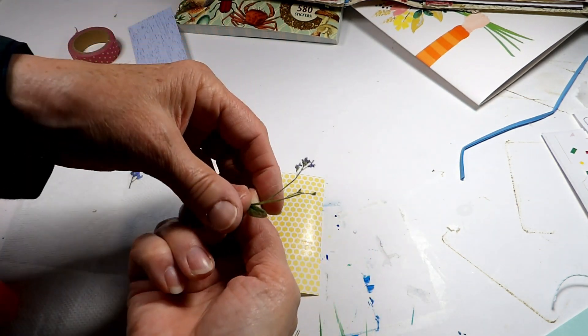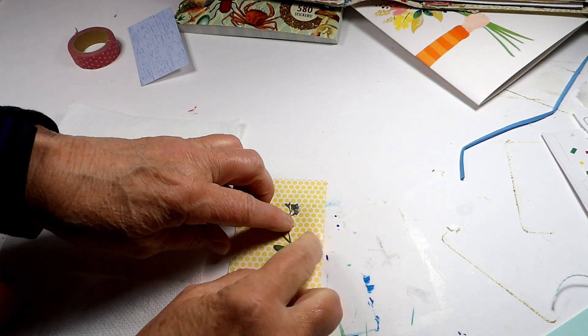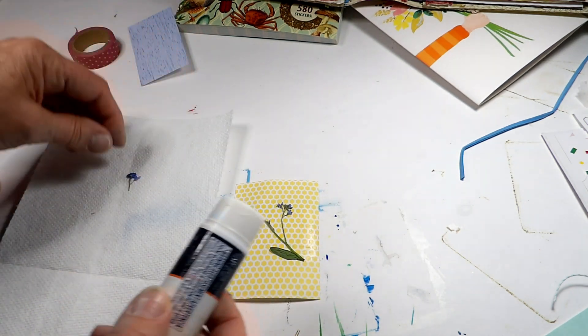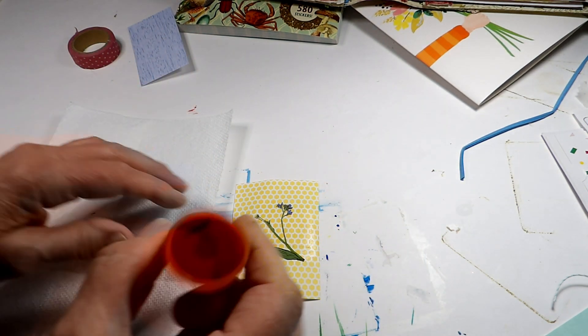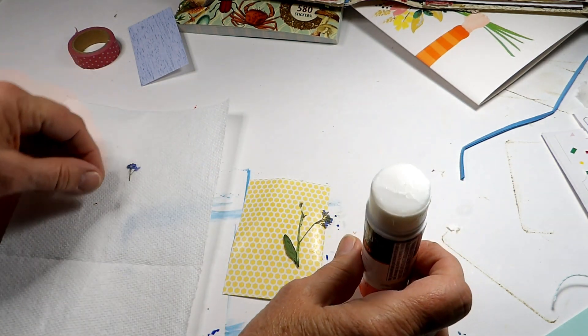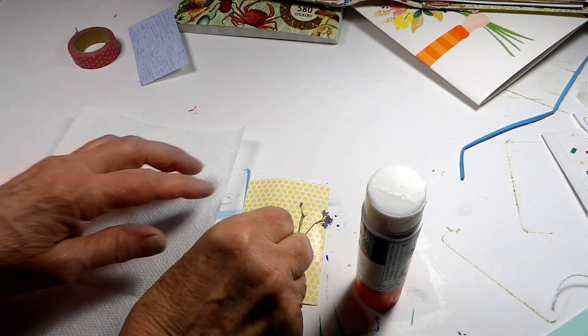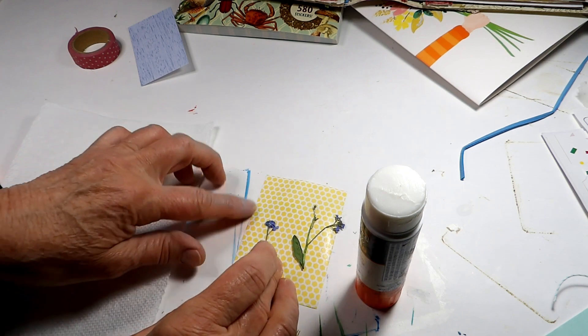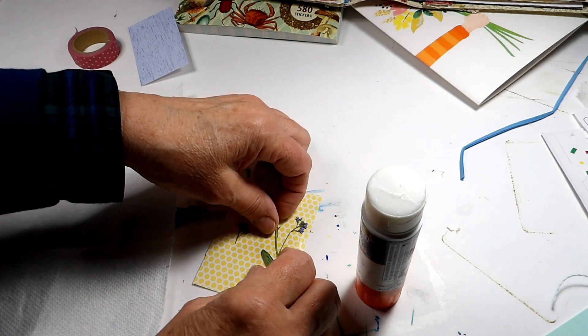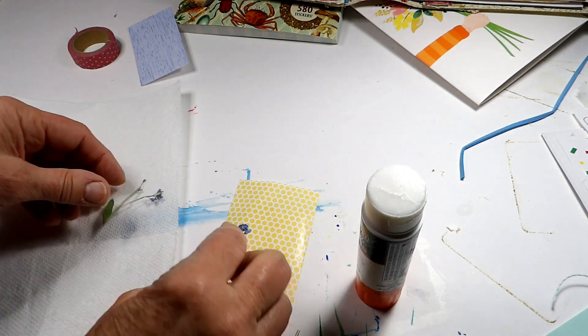I guess either way is as good as any anyway. We're gonna glue that down and then there's another little one right here. I hope this works. I already see like gunk on it. I need a little more glue here.